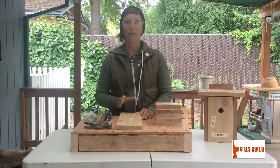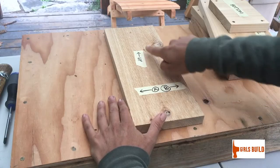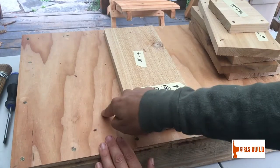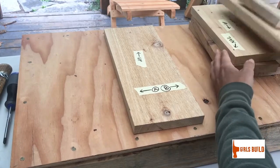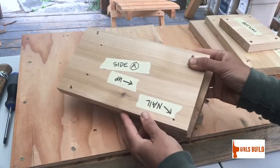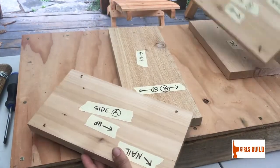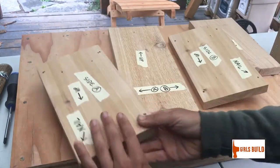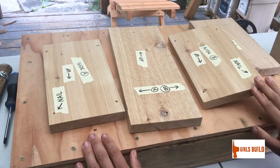Take this piece of wood that is the back of your birdhouse and lay it down in front of you with the up arrow pointing away from you. Then go to your stack and find the pieces labeled side A and side B, and place them accordingly.